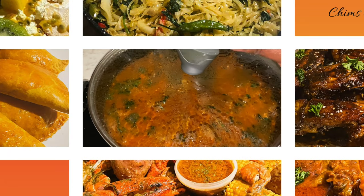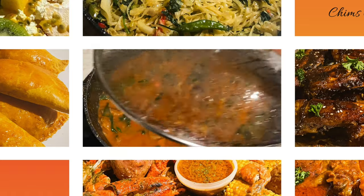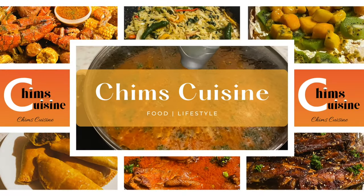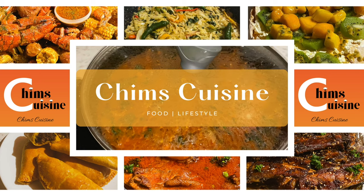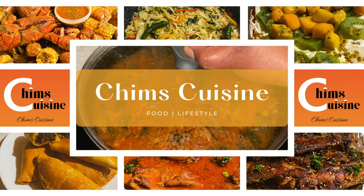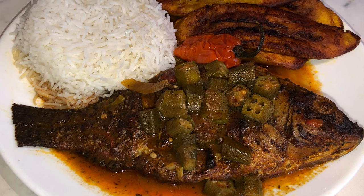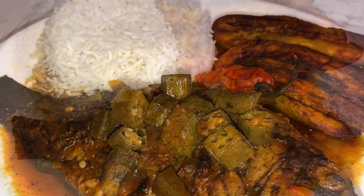Hello my fellow blessed ones, I greet you in the name of Jesus. I hope this vlog reaches you in good health; if not, we trust in the Lord to heal you. Today I'm going to show you how I make one of my special favorite dishes — a tilapia dish.